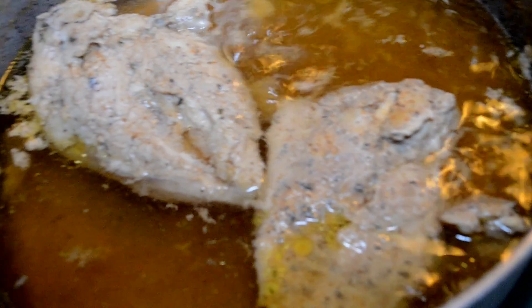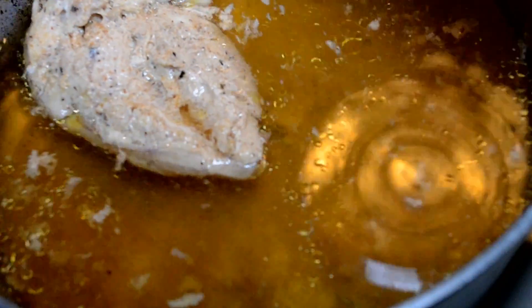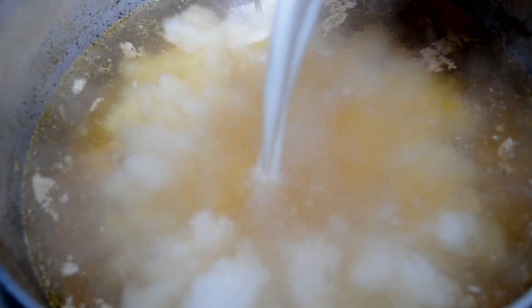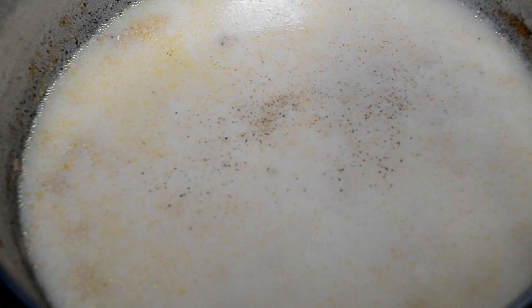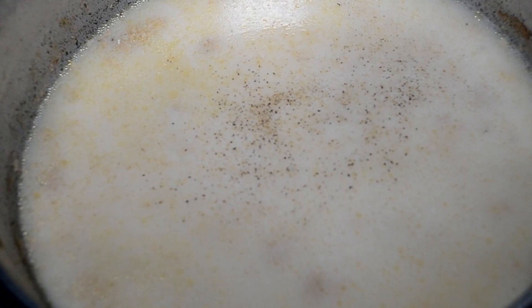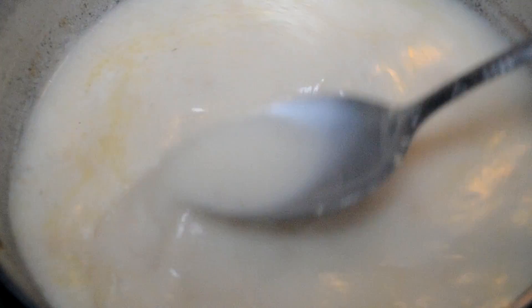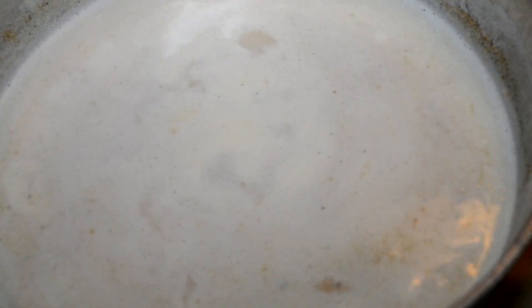Let's go back to the broth. Look at our chicken — they're all ready, so we're going to remove them from the pot, let them cool, and then cut it up. Now with this yummy broth, we're going to add in some milk — half evaporated milk, half regular milk. Give it a stir and then taste and adjust the seasoning. Here I'm just adding some extra pepper. Stir it up and bring it to a slight simmer — not a full boil, but a simmer.